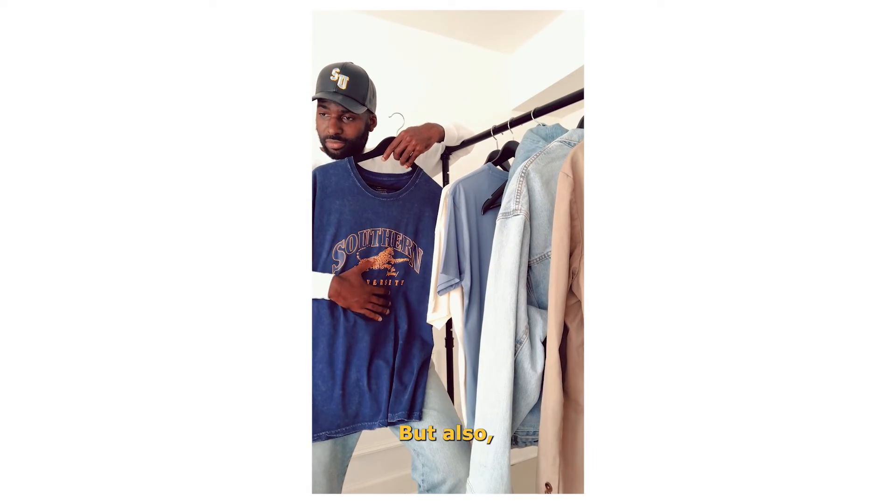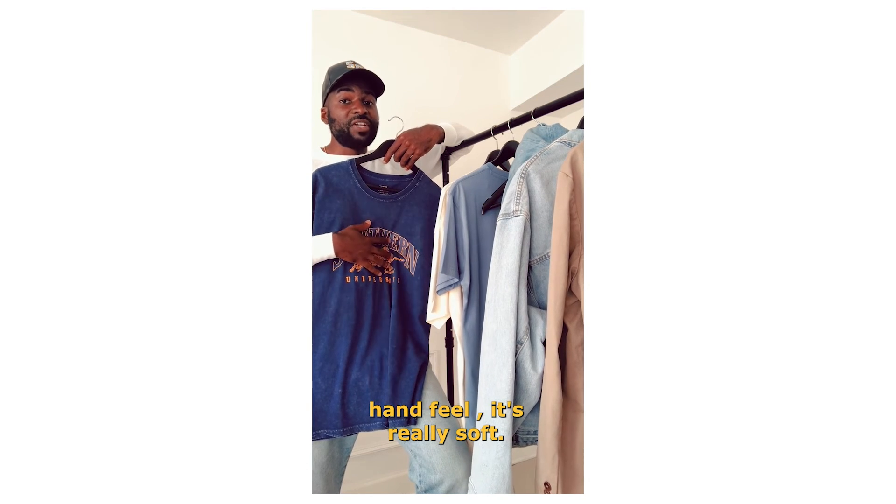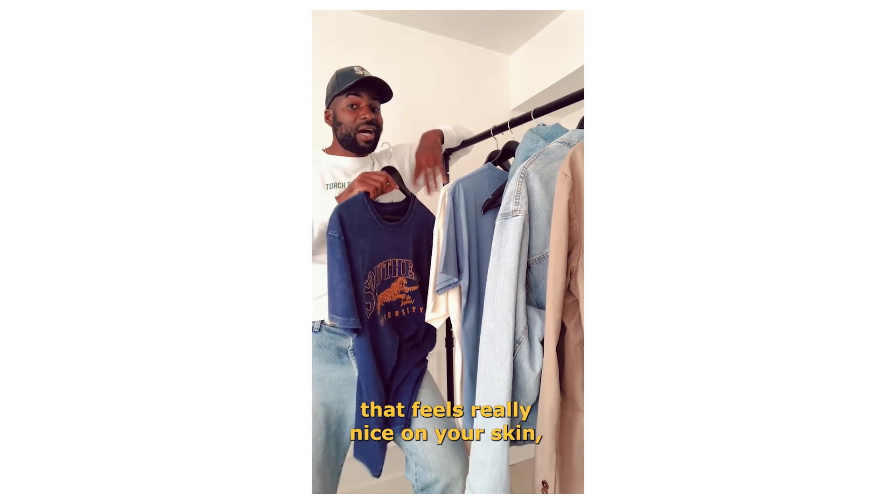But also, even though it has all this texture, when you feel it, it has a nice hand feel. It's really soft. So it's one of those t-shirts that feels really nice on your skin.